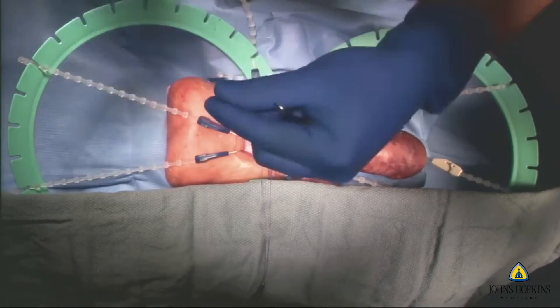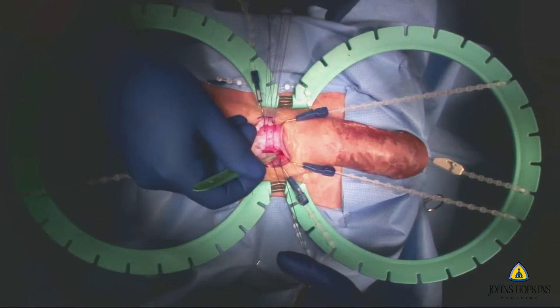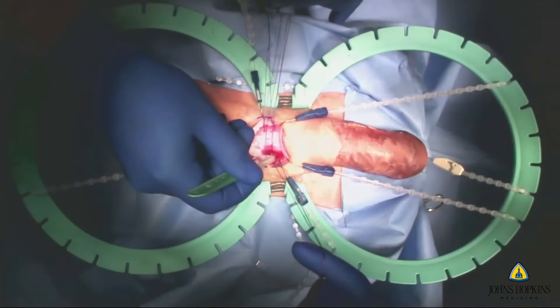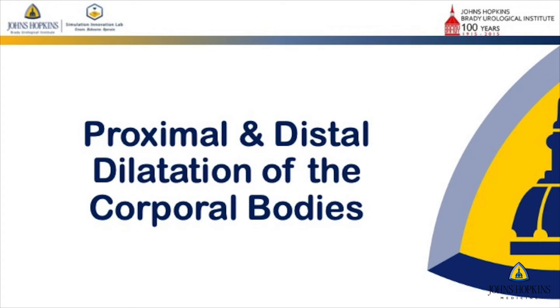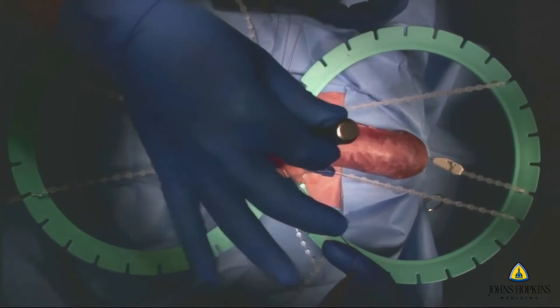This was very interesting during development of the model because they wanted some substance oozing out of the corpora when the incision is made, but they didn't want it to bleed. So we had to recreate something in the lab for that. It creates a unique position where you know exactly where you are and that you're inside the corpora.